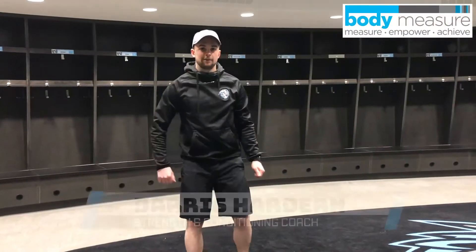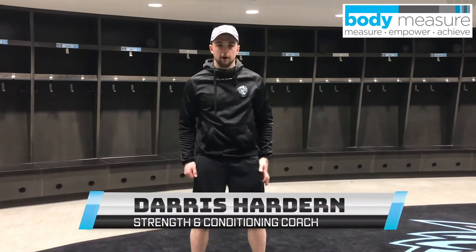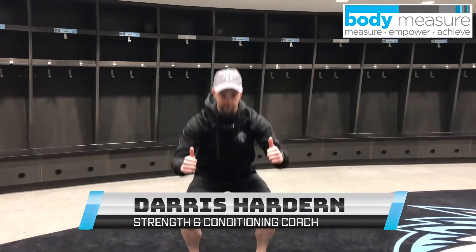Hi guys, Derek Turner here from the Winnipeg Ice. For today's workout, we're going to do 20 air squats. So we're here, feet shoulders apart, sitting down — 20 of these.